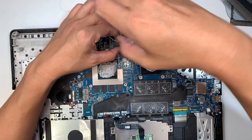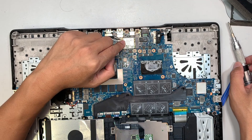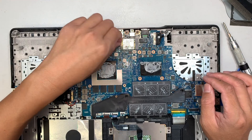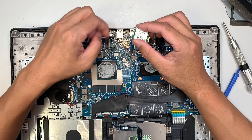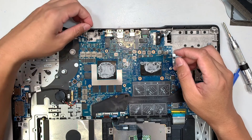Remove the one screw. The black cable is on top — the little triangle is pointing there — and the white cable is at the bottom. Just lift them up; they're like Lego. Once you lift them up, you can disconnect and put the Wi-Fi adapter to the side.